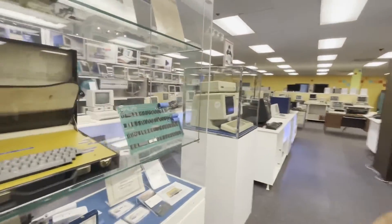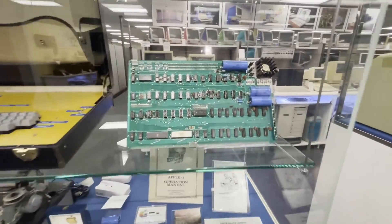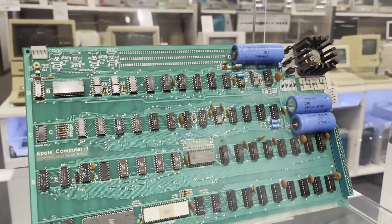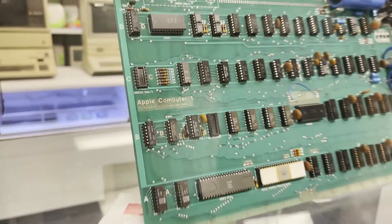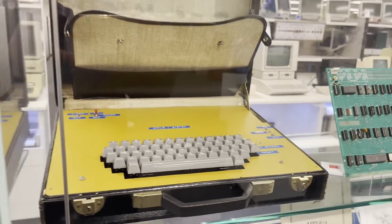We don't need to look at the replica though — if you want to see a real Apple I, there's one right here. This is Apple I number ten — the tenth to go on display in the world. A hundred of these were traded in for Apple IIs, 60 remain, and 40 were probably just tossed.